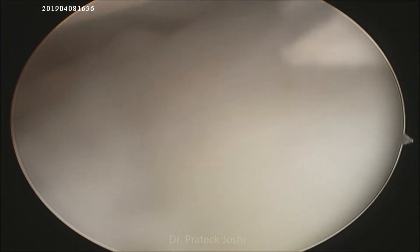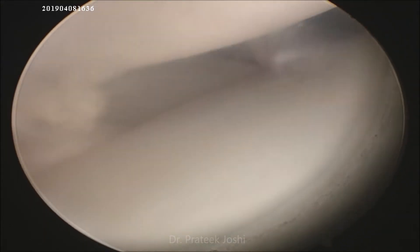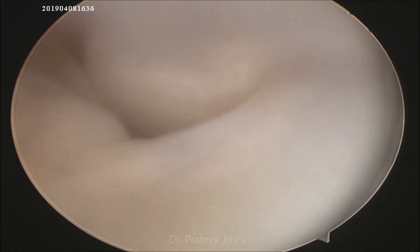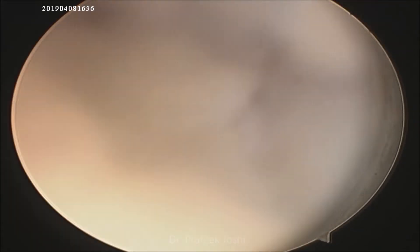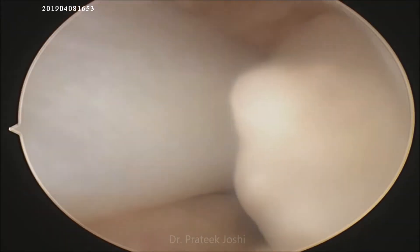Now to locate the other loose body, which is of 1 centimeter by 0.6 centimeter by 0.9 centimeter dimension, we assess the lateral compartment of the knee joint. Here you can see the loose body is lying between the lateral meniscus and the popliteus tendon in the popliteus hiatus.